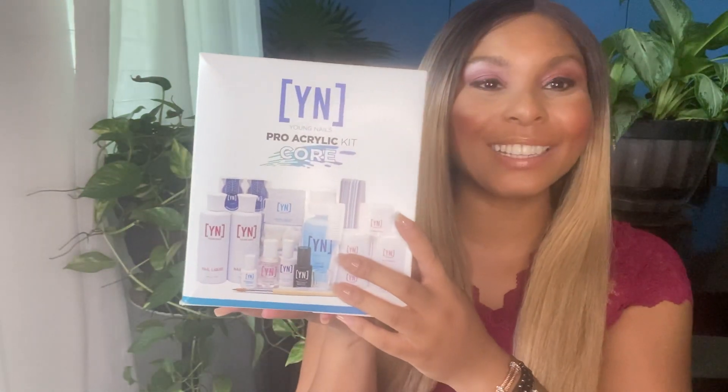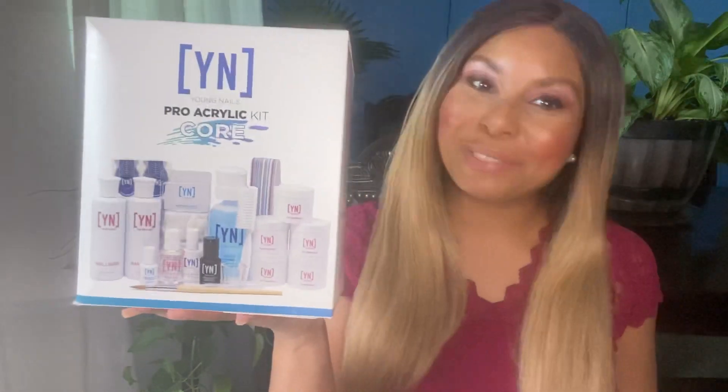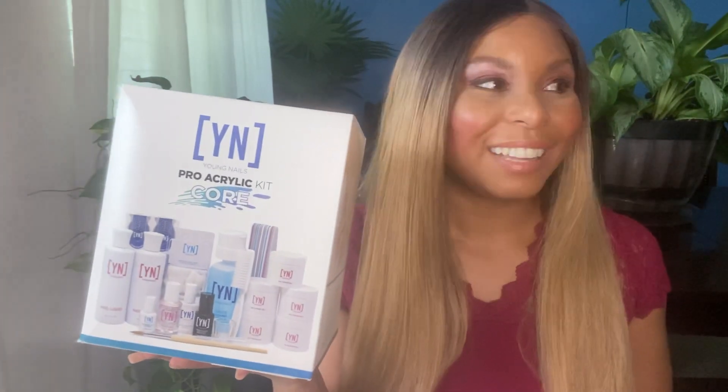Hello everyone, welcome back to my channel. I'm Africa Harrigan and today I will be doing an unboxing of the Young Nails Pro Acrylic Kit. This is going to be so much fun because it's been a while. I've been doing a lot of research, watching different YouTube videos on this particular kit, and of course there are other kits as well.